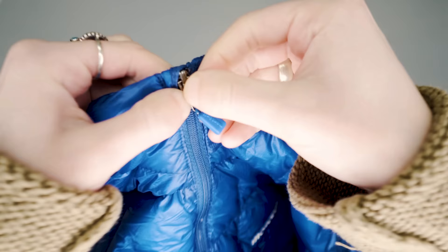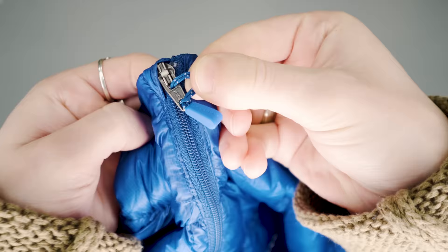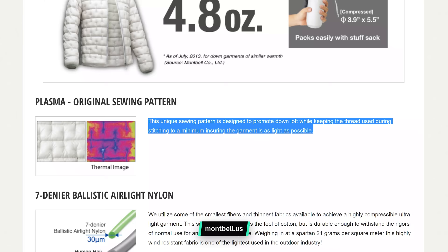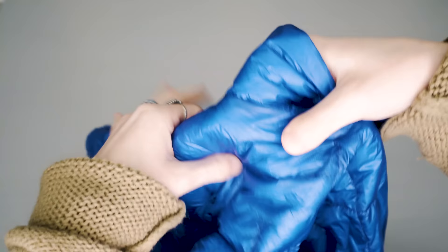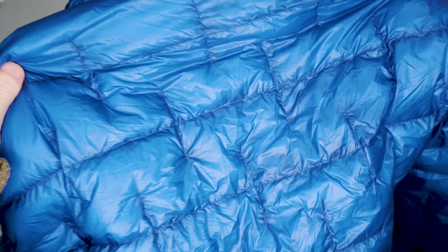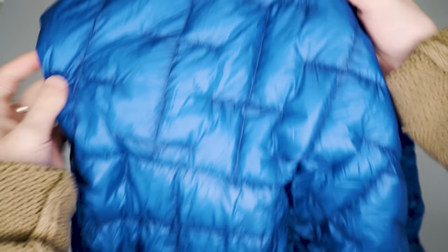A durable number three YKK zipper has been selected for the main zipper — it's lightweight and strong, so a great choice by Montbell. Lastly, there's a very unique sewing pattern on this jacket. They implement as little threading as possible to keep the down in place while staying lightweight. This actually saves quite a bit of thread when considering the entire exterior, and it locks the warmth in as well.